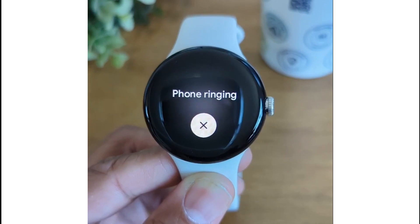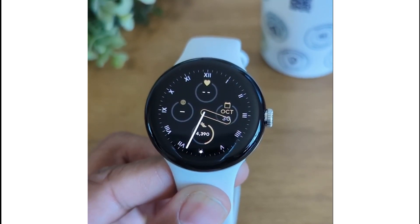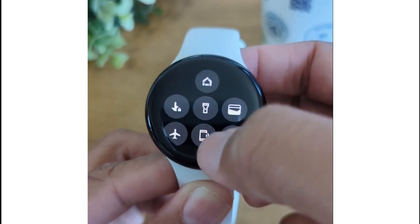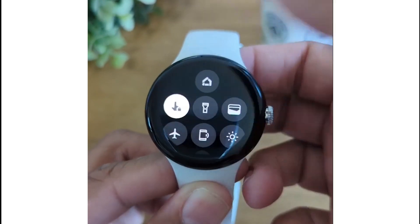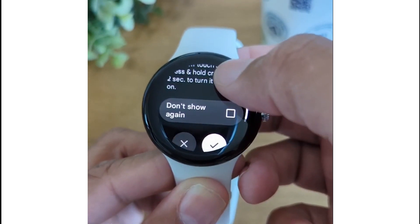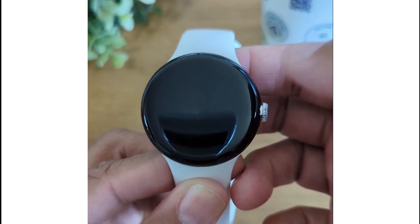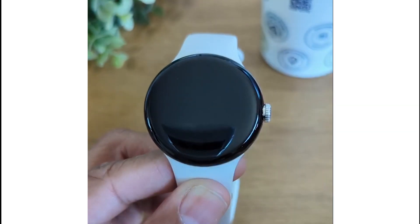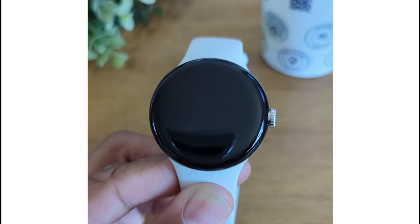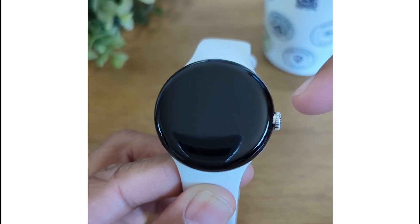Before you take your Pixel Watch into the water, make sure you disable the touchscreen. Swipe down from the top of the screen, swipe down again, and tap this option to turn off the touchscreen. Hit the check and your touchscreen will be disabled — the touch of water will not activate it. To turn this off when you're done, just hold down on your crown for two seconds.